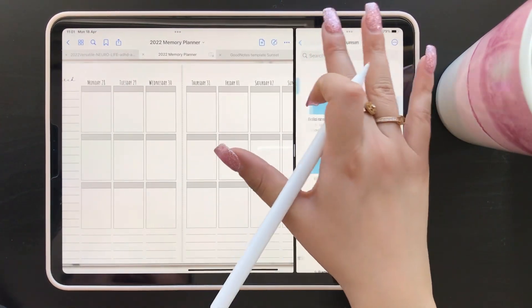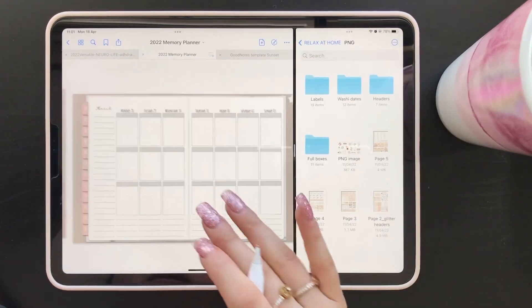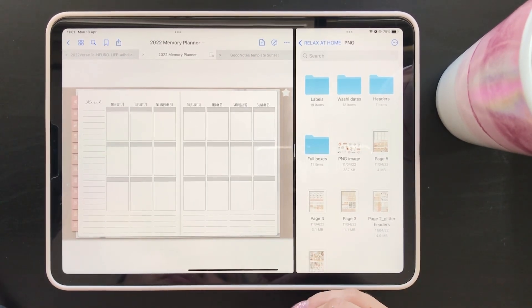As always I'm gonna go ahead and start with my base — my full boxes, my washi, and I'm gonna try to do my sidebar date covers, all of that fun stuff. Then I'll be right back for adding the foil and starting with the day-by-day planning.